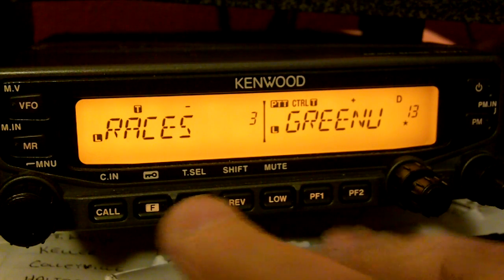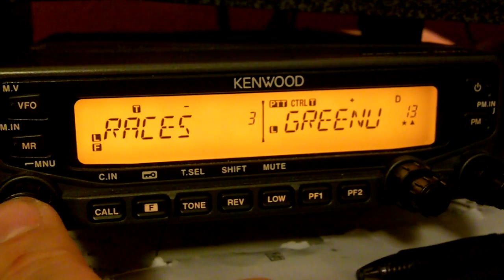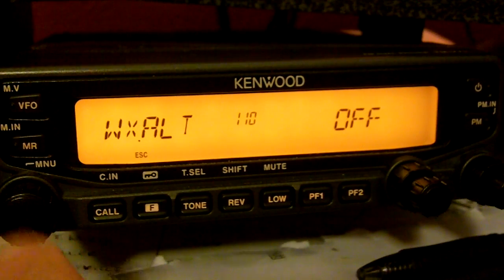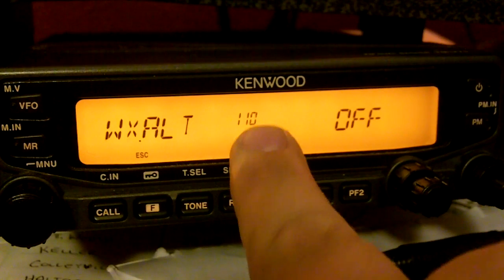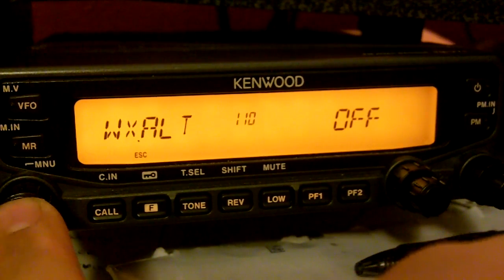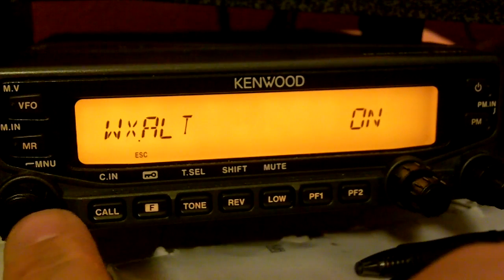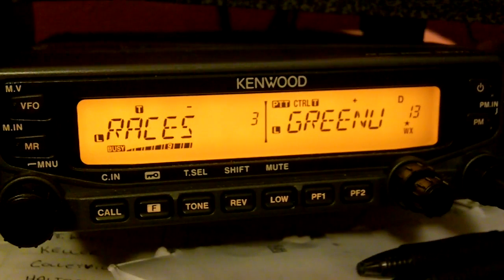In order to turn the weather alert on, hit your function key and press the button to select it. Weather alert is menu 110, currently set to off. Push in to select, turn it on, push the button again, then hit your function key.